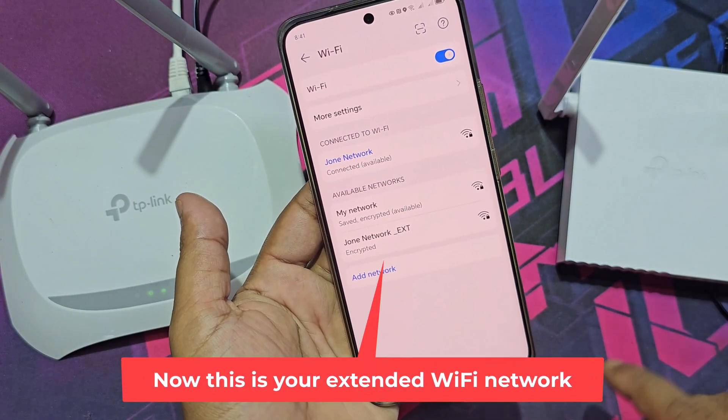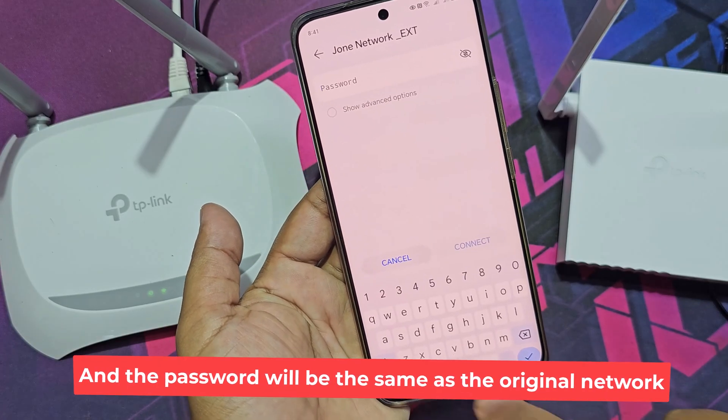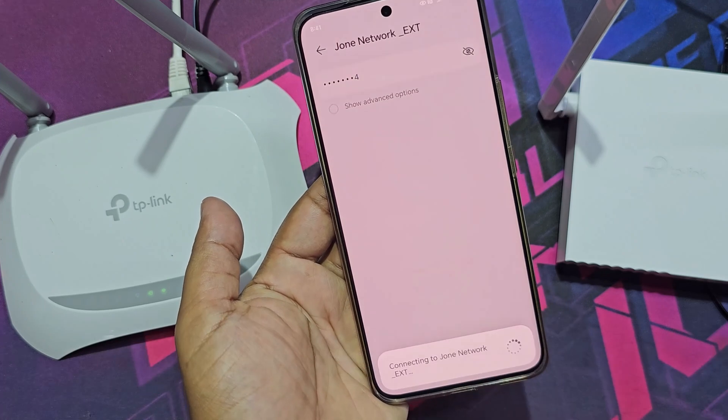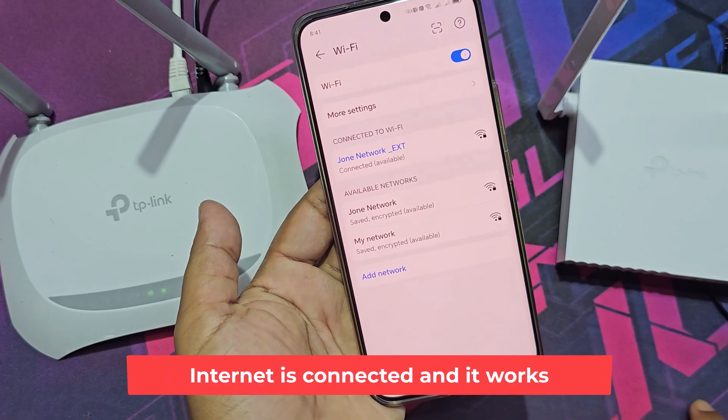Now this is your extended Wi-Fi network, and the password will be the same as the original network. Internet is connected and it works.